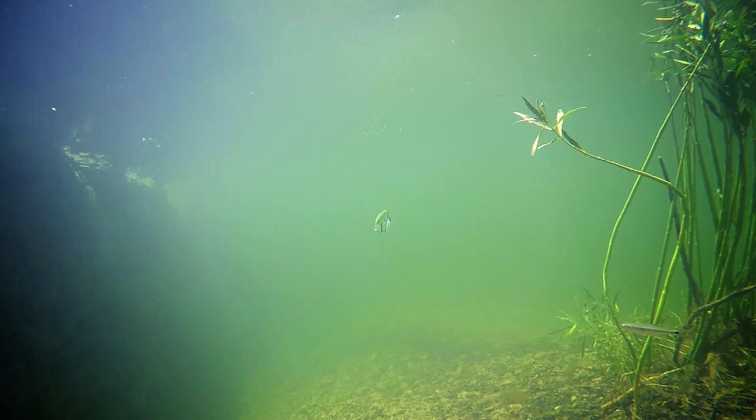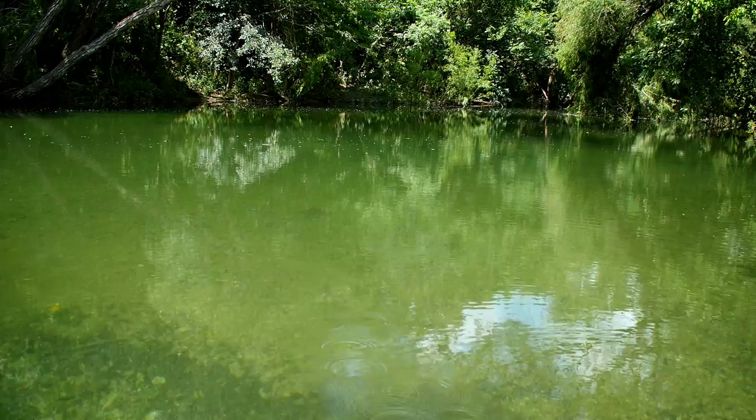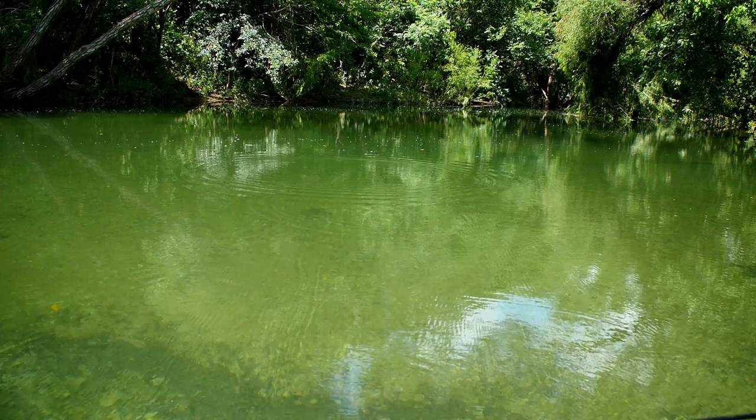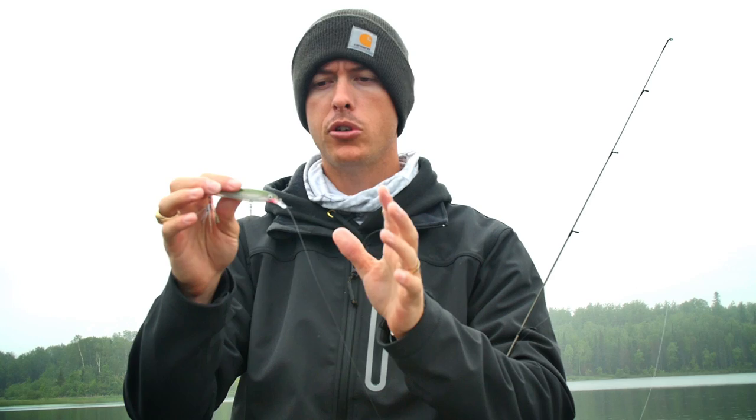They absolutely love when you pause this thing — it just sits still. That's very important when you're fishing a jerkbait: get that suspending action and fish come over and grab it. When you're fishing this bait, you want to throw it on a medium action rod. Medium light is a little too light — not enough to give it that real slash action the X-Rap is known for. A 6'6" is a good length.